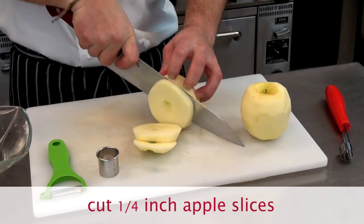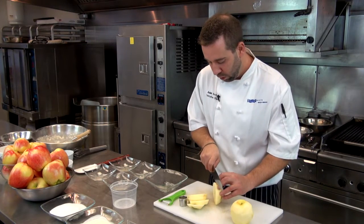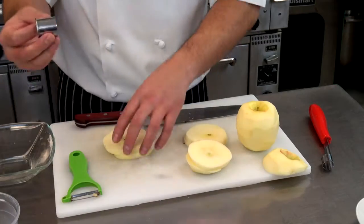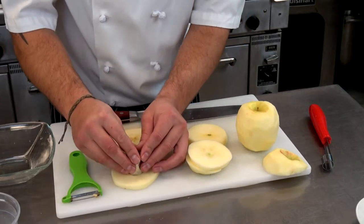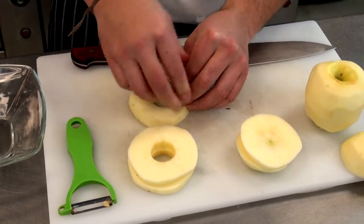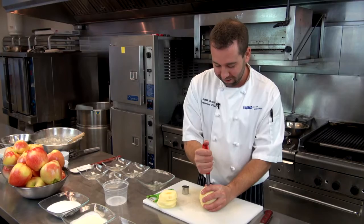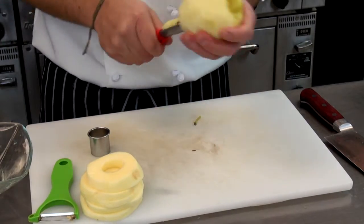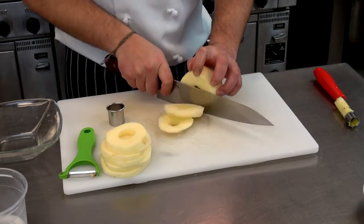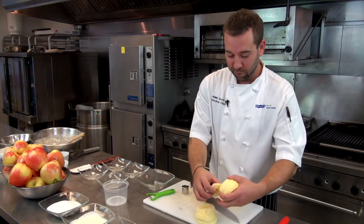If we cut them too thin, when we cook the apples they're going to go a little bit too soft on us, so we want to keep them a little bit thicker. Once we slice the apples, take your little cutter and just cut out the core — you can do two at once if you want. If you have one of these apple corers, you can just go all the way through it and then do your slices from there. Now that we have our apples sliced, we're going to set those aside because here comes the fun part.